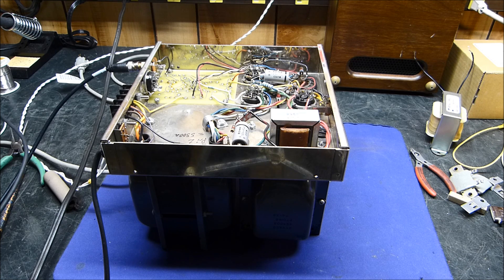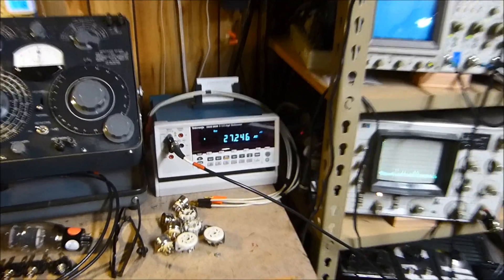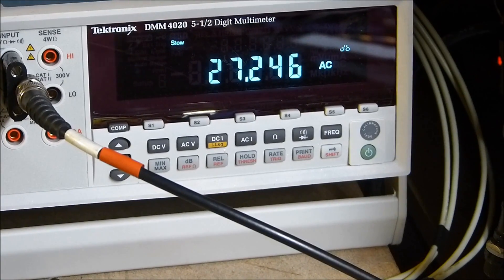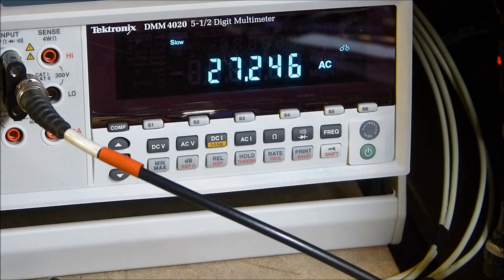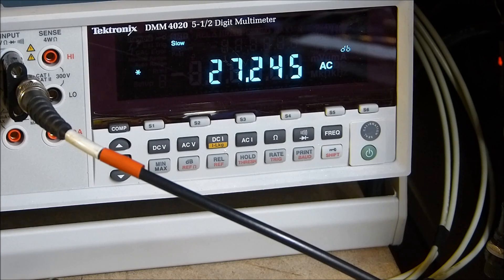This is going to be an adventure in decibel calculations with a very simple real-world application. To start out, this is the Tektronix meter I'm going to use — it gives a direct readout of decibels, which is really handy. We're going to do it three different ways: direct readout from the meter, then 10 times the log of the power ratios, and 20 times the log of the voltage ratios.